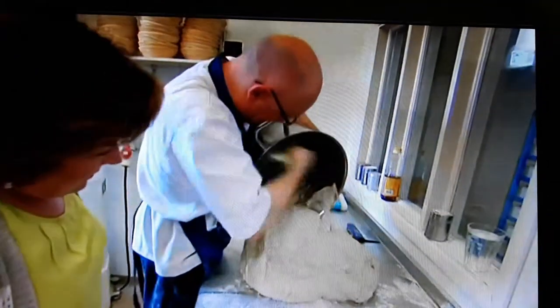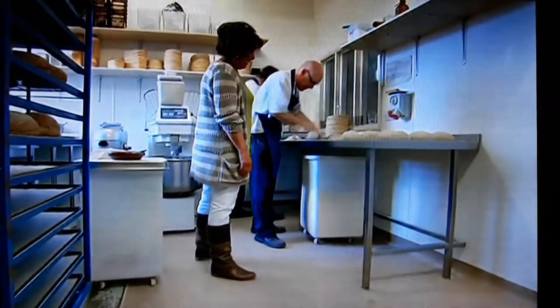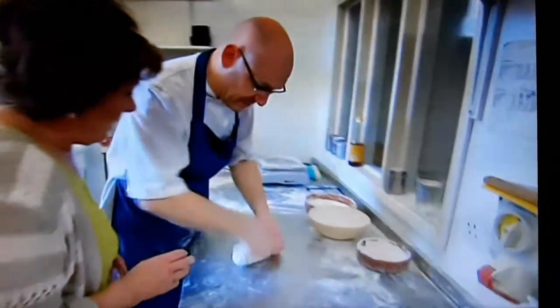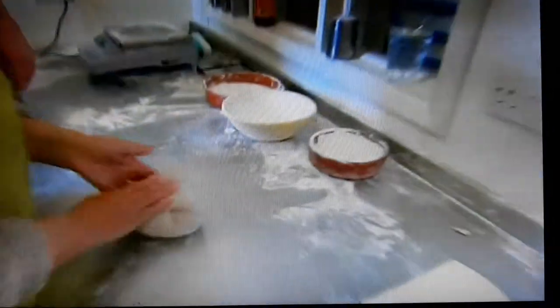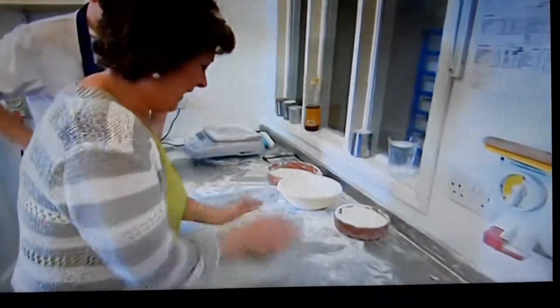The baker gets the dough out to weigh it and then mold it into proving baskets. He demonstrates the technique: pull the outside, push the middle, and keep going around. The presenter has a go but struggles a little.